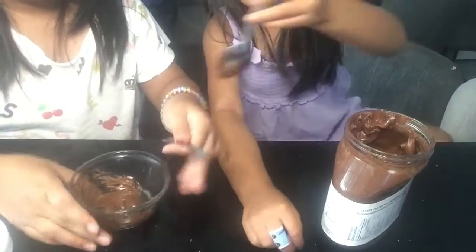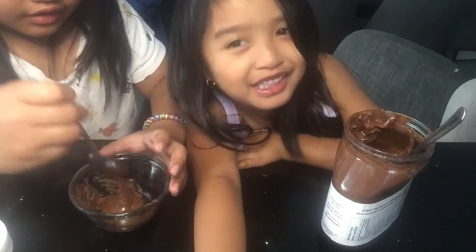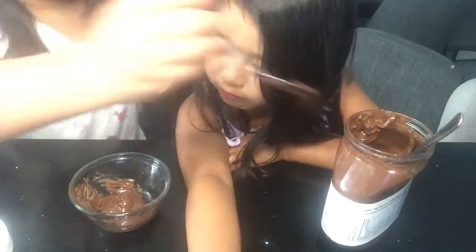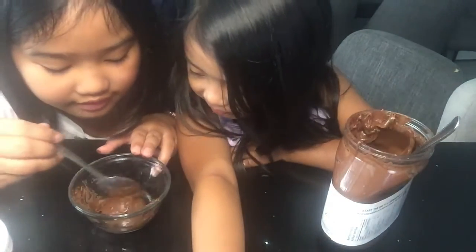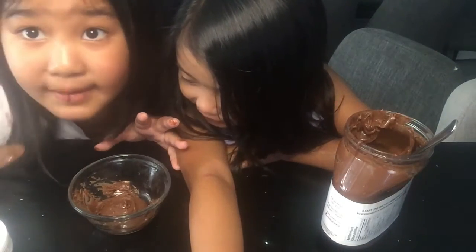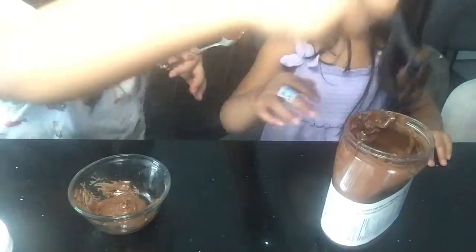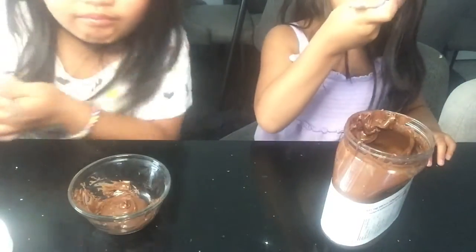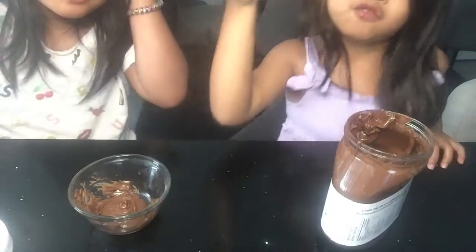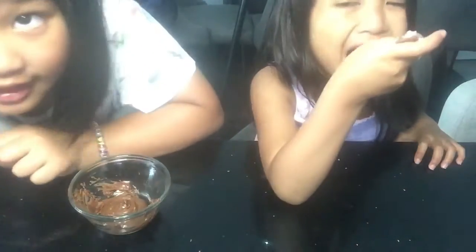It's really thick and liquidy but it will harden. You can make it flat or like a mound or something like that. Look — done! It looks a little funny. When you lick it, don't put the spoon back in the Nutella jar. So yeah, let's go on to the next step.